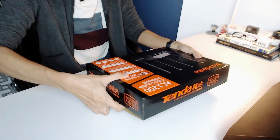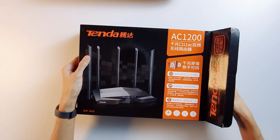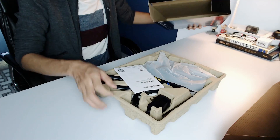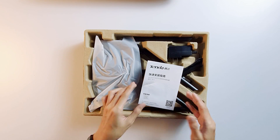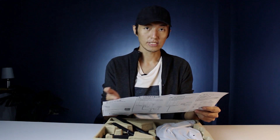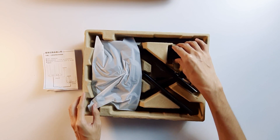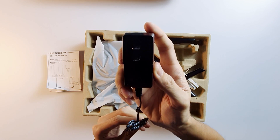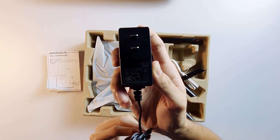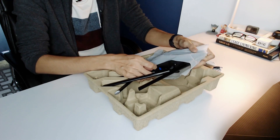How about we go and unbox it? Okay so this is what you can see inside. Some paperwork on how to set up the router, but still all in Chinese since it's not retailed internationally. The next is the adapter, which is 12 volts and 1 amp. It comes with a free LAN cable — a flat one — and the router itself.